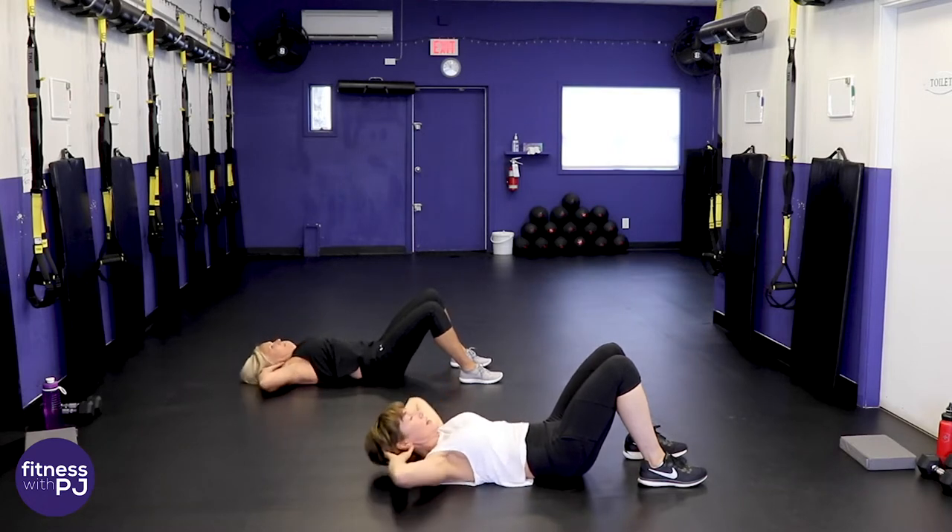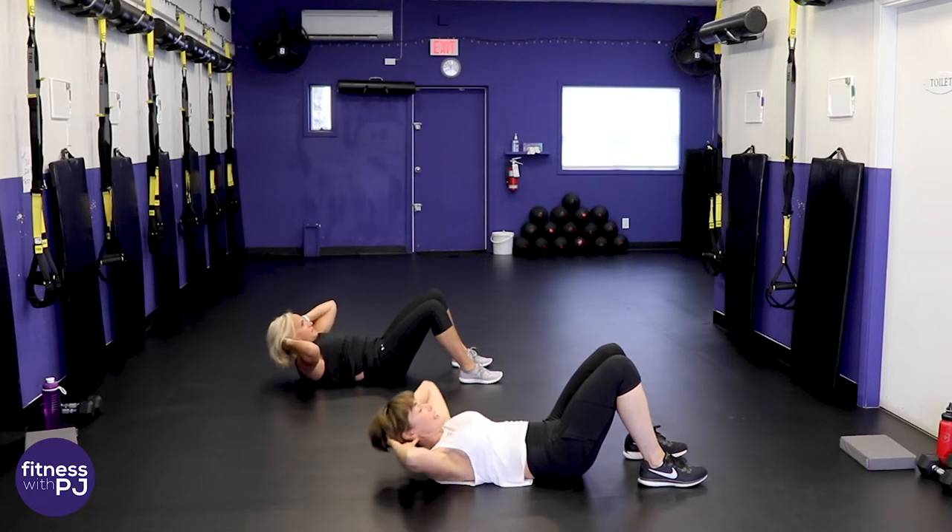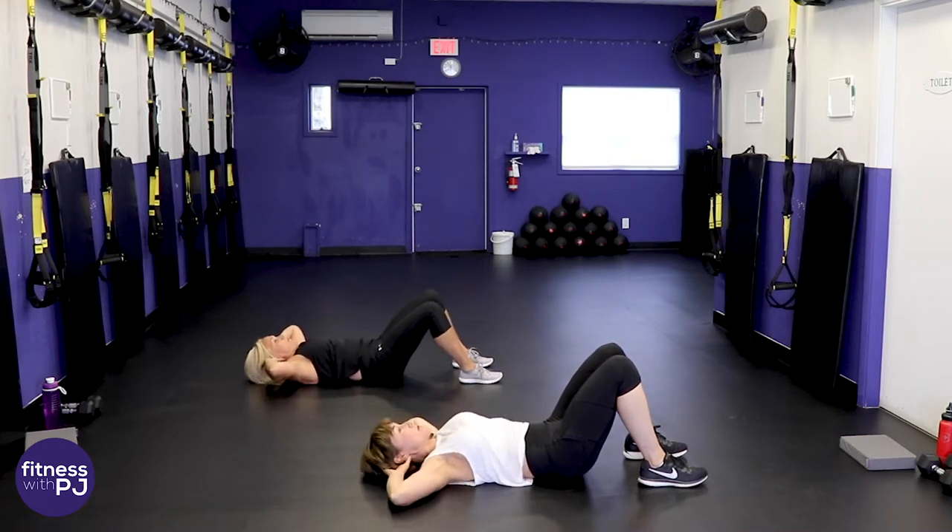These are our two moves — in 45 seconds we flip over and go into round two. A little ab crunch here while the legs get a break.